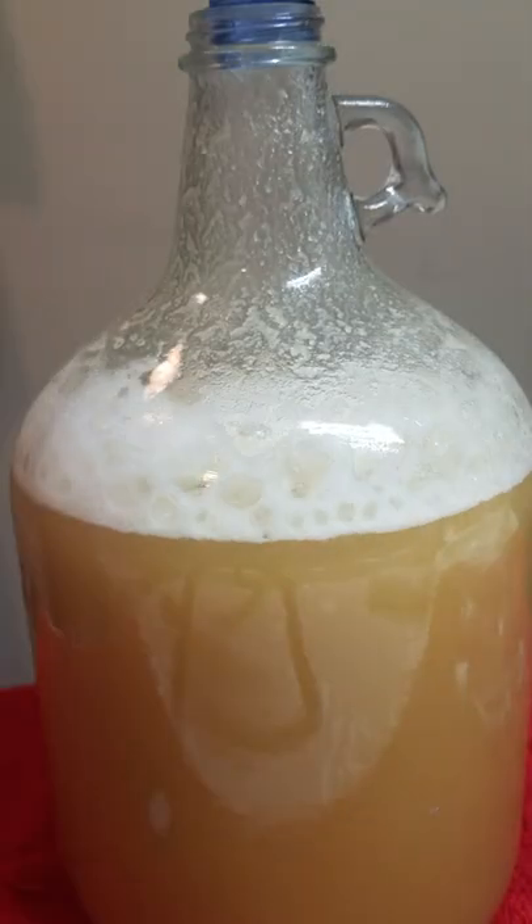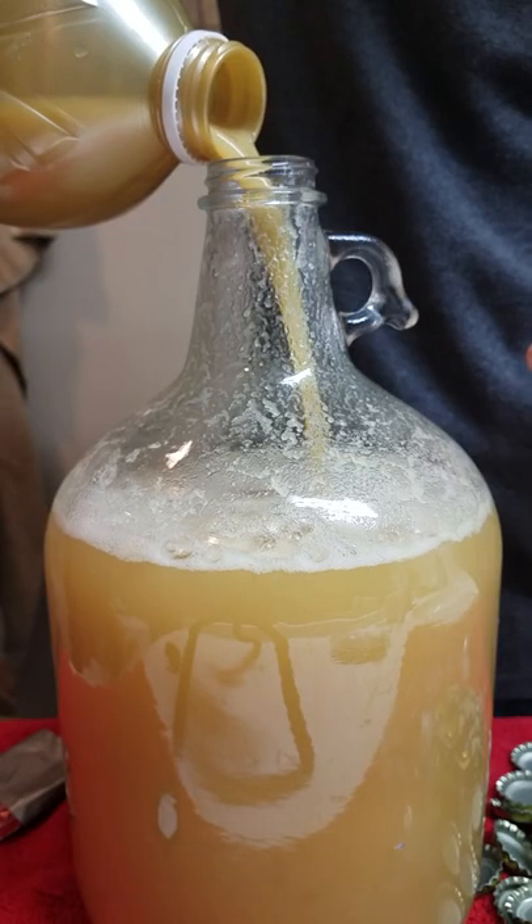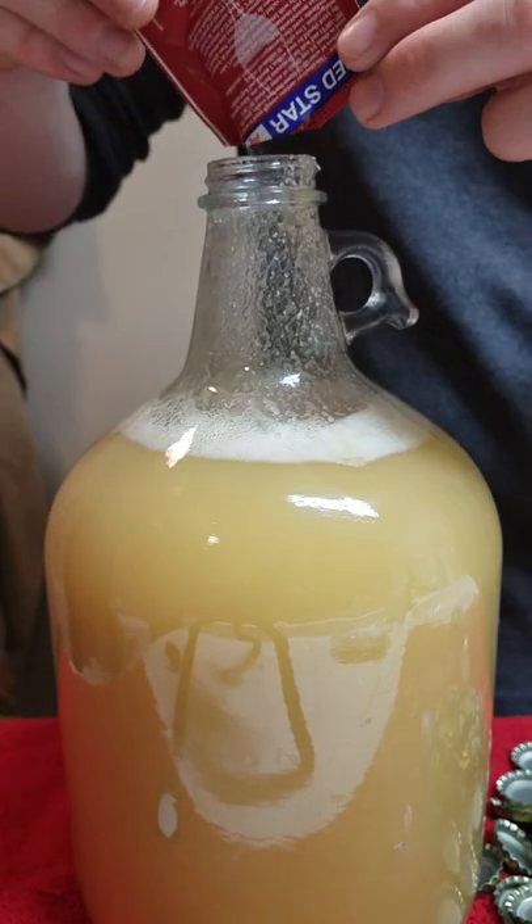After I aerated it by shaking, there was a large amount of foam, so I waited an hour for it to settle. Soon it had calmed down and all I had to do was top it off and pitch my yeast and let the fermentation commence.